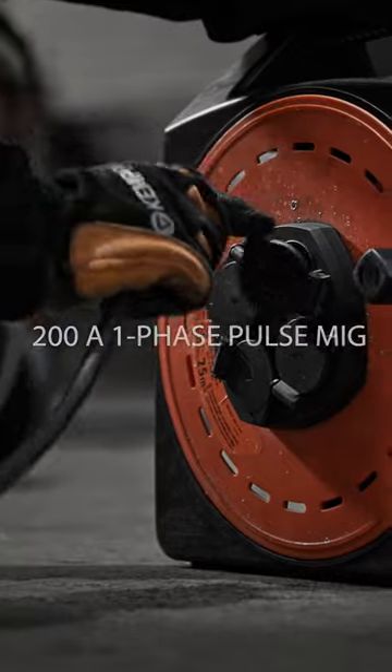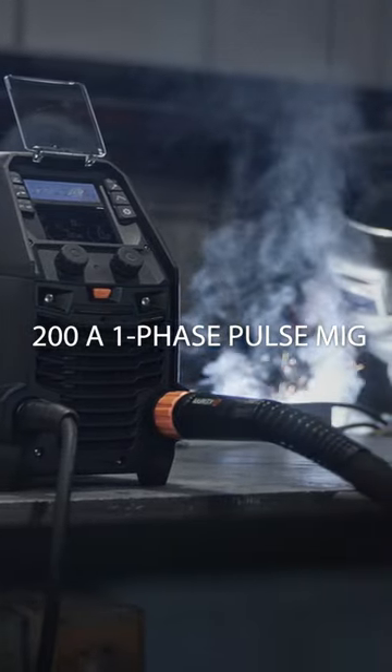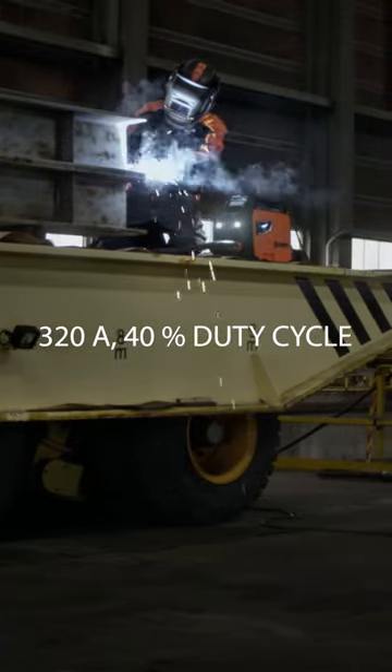The Master M205: take on different materials and complete challenging tasks with one-phase pulse MIG welding. The Master M323: deliver high-quality industrial welds with confidence.